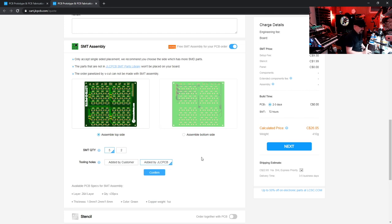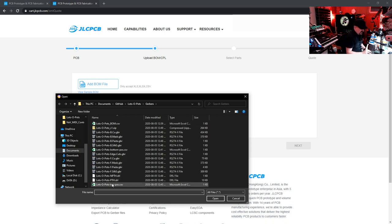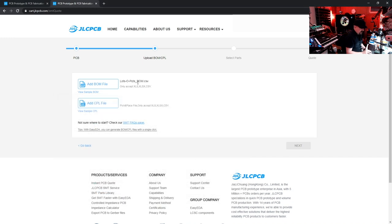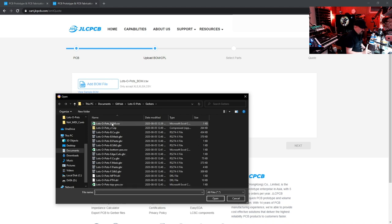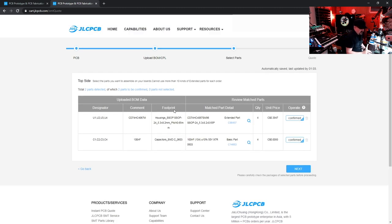Once that's all confirmed, click Confirm. Now we need to add our two files: the BOM file and the CPL file. Click to browse, go to the Gerbers directory, select the BOM CSV file and open it. Next, add the CPL file — remember we created two (bottom and top), so make sure you choose the top layer file. Open it and proceed to Next.